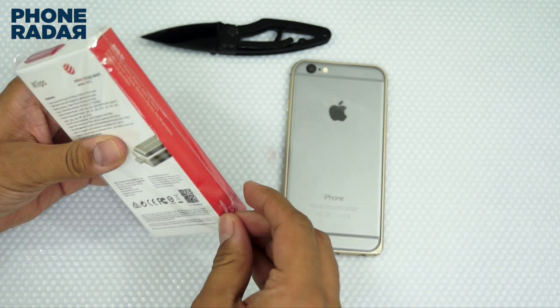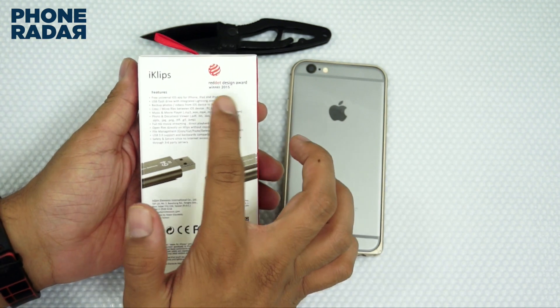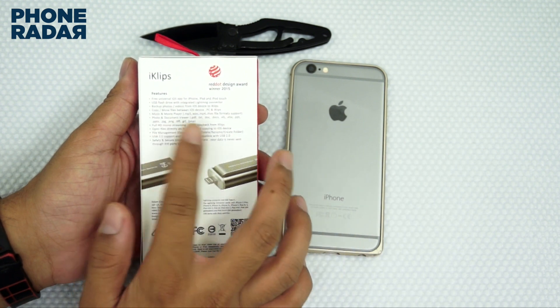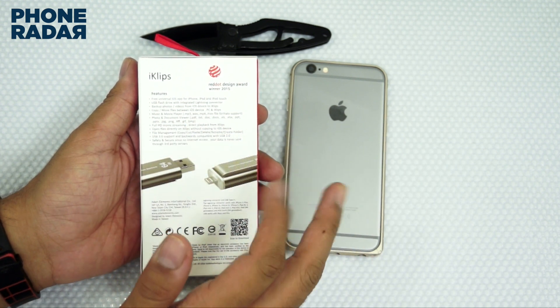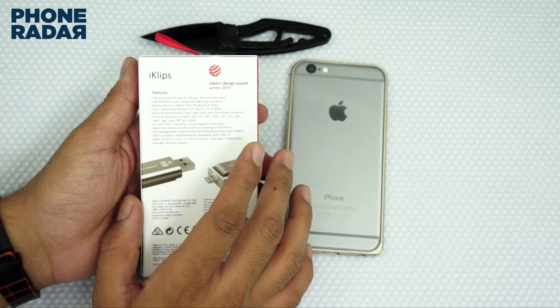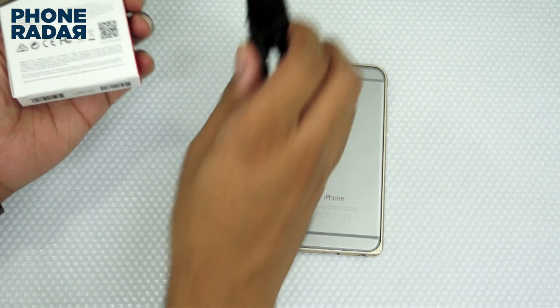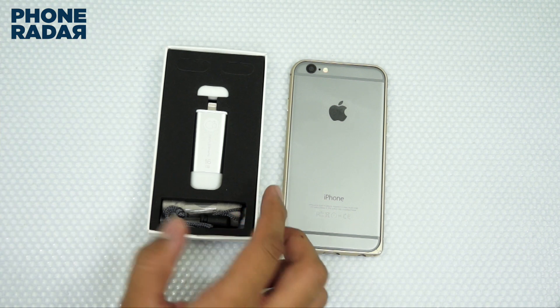In this video I'm going to show you this unique package, which is the iKlips flash drive with lightning connector. Do make a note that this has won the Red Dot Design Award for 2015, and it comes with a free universal iOS app for iPhone, iPad, and iPod Touch. It's a USB flash drive with an integrated lightning connector, so let's open up the package.